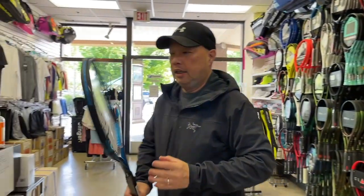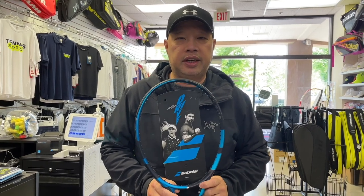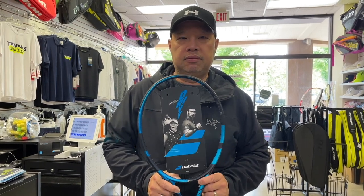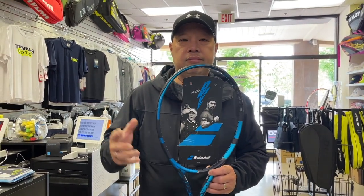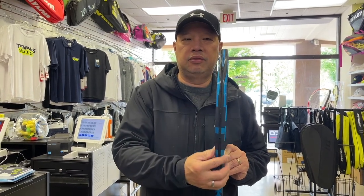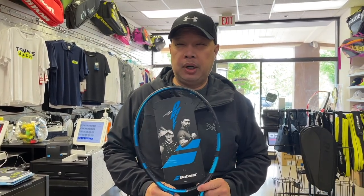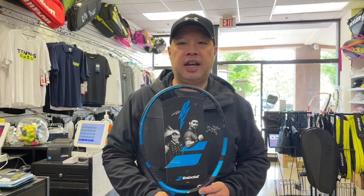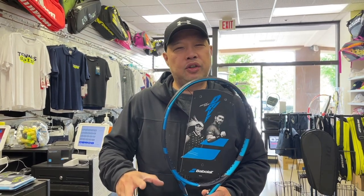I'm going to grab a Pure Drive here. We all know this is probably the top racket sold in the last 20 years — it's sold more units than almost any other racket on the market. 100 square inches, pretty thick, which equates to stiffness. The stiffness rating is about 70 from what I remember — that's slightly on the stiffer side, and you're going to be able to dial up power when you want it.